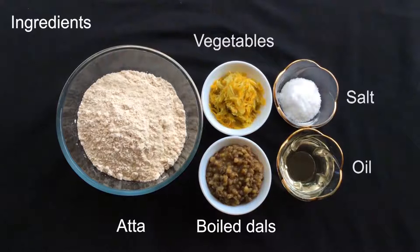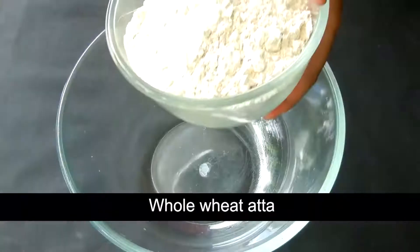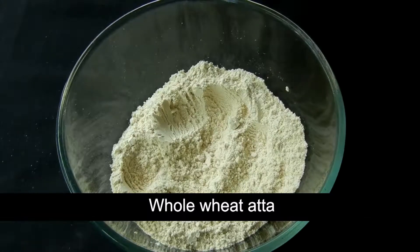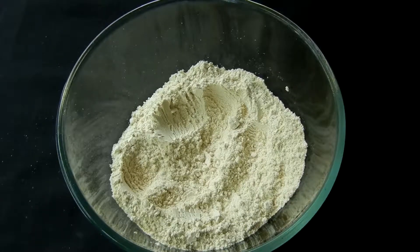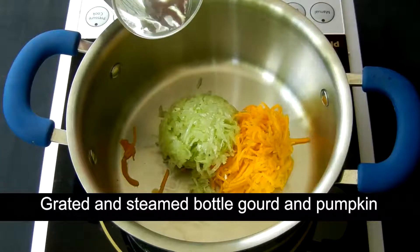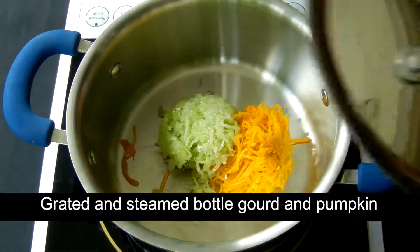A few details about the ingredients. The base of the paratha is whole wheat flour or regular atta. The vegetables I've used here are pumpkin and lawki, or bottle gourd. I've grated them and steamed them with a few drops of water.